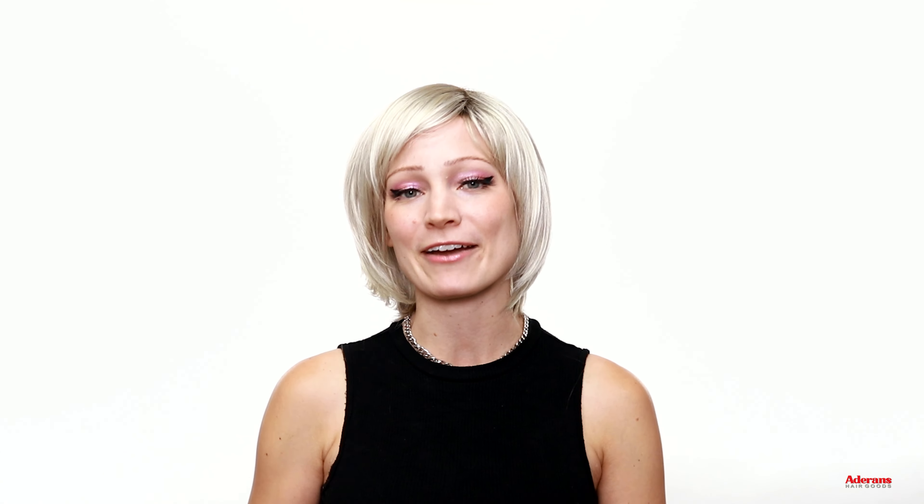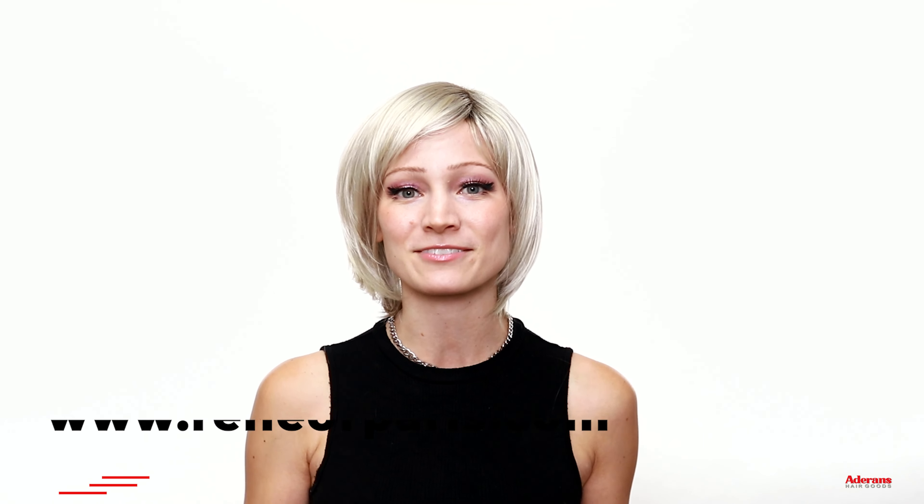Those are all the styles I have to show in this video. Comment below which of these five new styles from the Rene of Paris line is your favorite, and if you want to learn more about any of these new styles you can check out all the information on ReneofParis.com — you can view the whole catalog, see all the different specs, and see all of the color options that each of these wigs is available in. Don't forget to follow us on YouTube and Instagram at ReneofParis to stay up to date on all of our latest releases and learn more wig tips and tutorials. Thanks so much for watching and I'll see you in the next one.